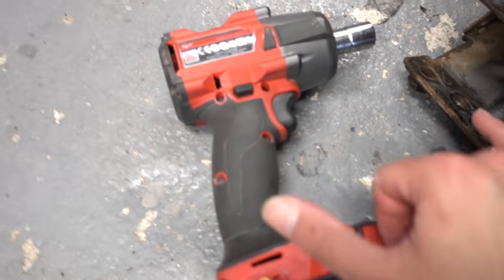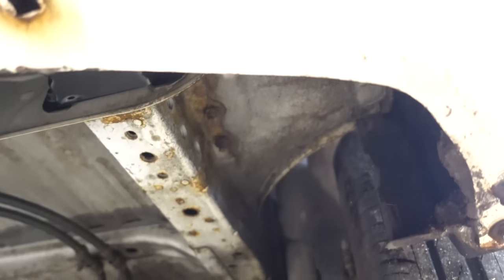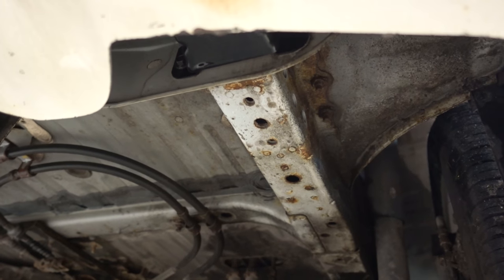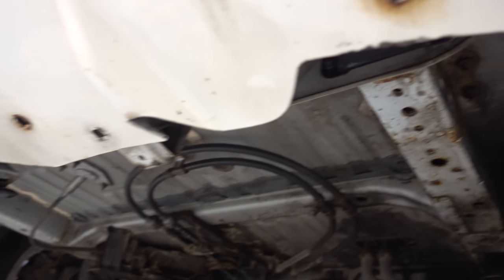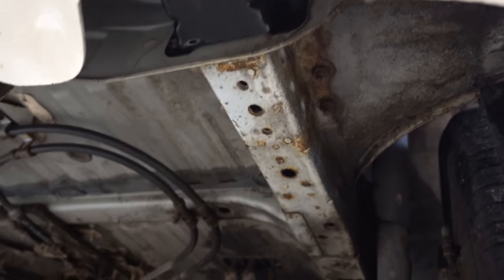Luckily this is kind of short so it was possible to sneak it up here without removing the bumper. Now that this side is free we can put in the tow bar and check where we need to drill new holes, because Nissan only put holes on this right side so we need to drill holes on the left side.